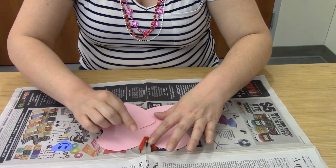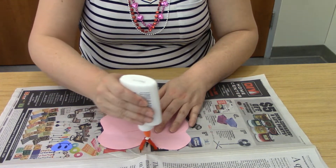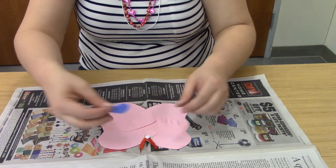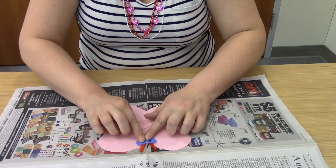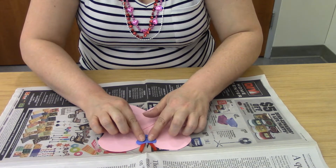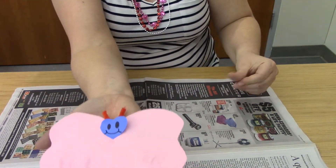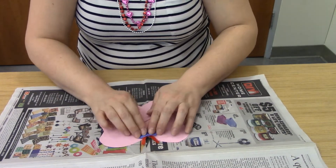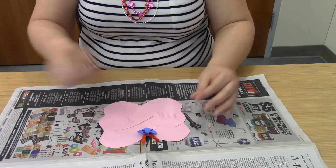Put a little bit more glue on top of the pipe cleaner, and that is for our heart face. Put your heart face right there, positioning it so the antennae are sticking right out of the heart — it should look something like that. That's his little face. Now we're going to go ahead and put the rest of the hearts going straight down the middle to make his body.